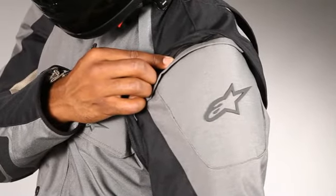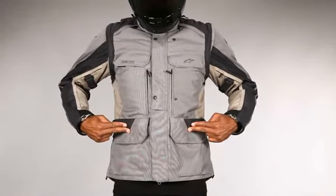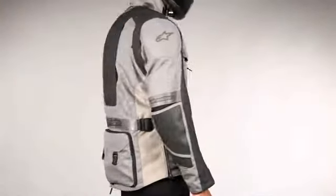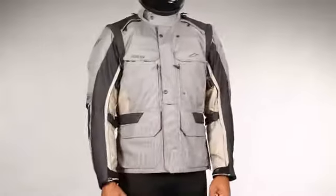The Durban offers ample storage options with two external waterproof pockets on the front of the jacket, a large removable utility pocket on the rear, and a fluid bladder storage pocket incorporated in the jacket to facilitate rehydration when on the trail.